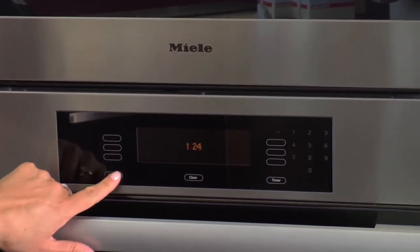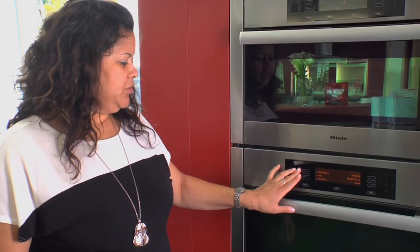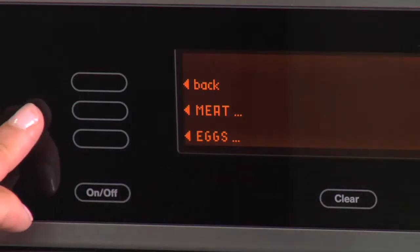This Miele MasterChef Steam Oven has Novatronic controls. It takes you anywhere from vegetables, fish, poultry, meat, eggs,